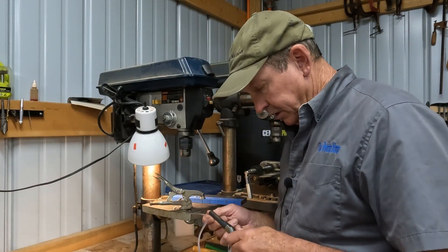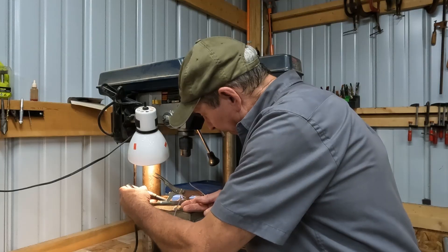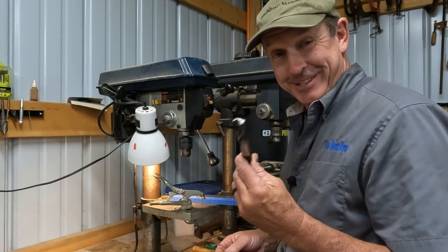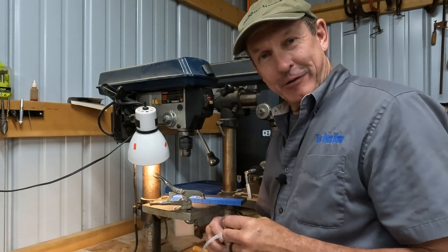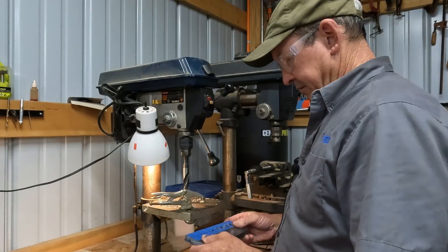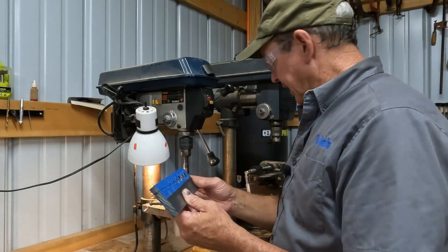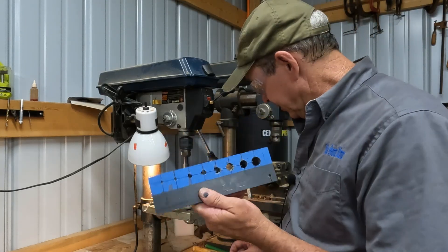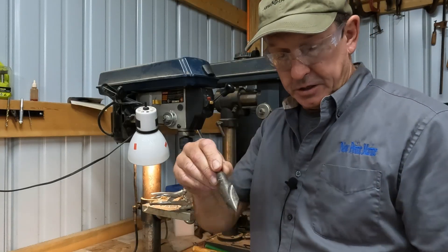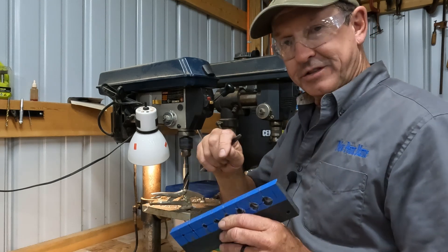The last hole is sized for 2/0 cable, and for that I'm using a 45/64" bit — honestly it's just the closest thing I had in the shop. With all holes drilled and looking good, the last step on this side is to put a little countersink on each hole, just to make inserting the wire slightly easier.